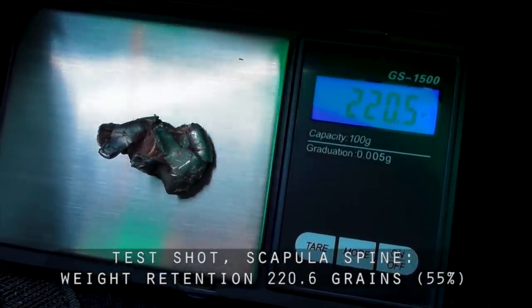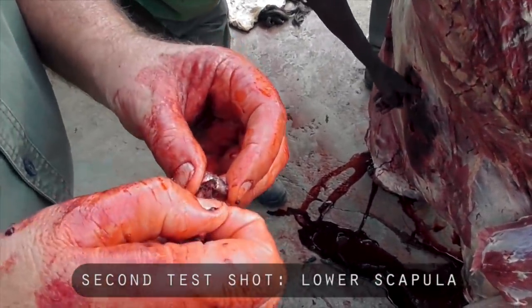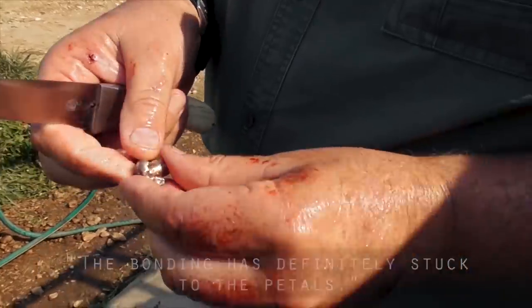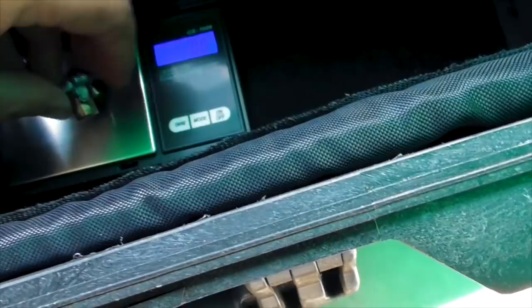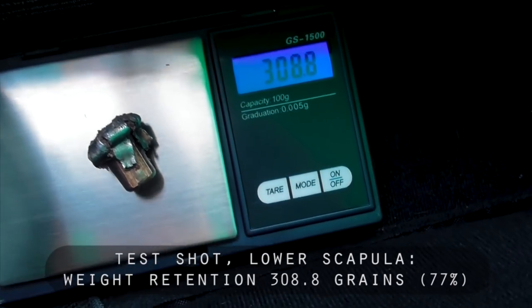The bonding has made a massive difference because these would have all broken off. This one is very much better. We will take that and clean it up. It looks like the bonding is stuck to the petals — see the petals are rolled over, but they are nice and jagged. That is what is giving these nice big wound channels: the cutting effect of these odd jagged bits.